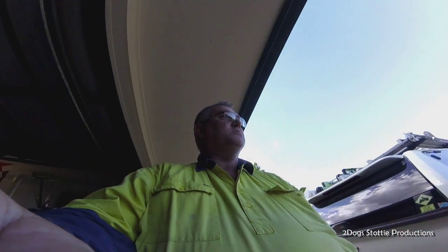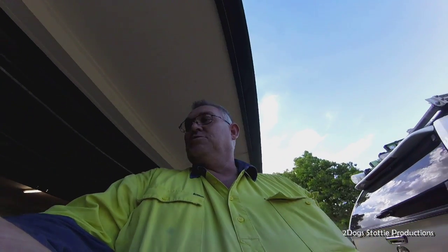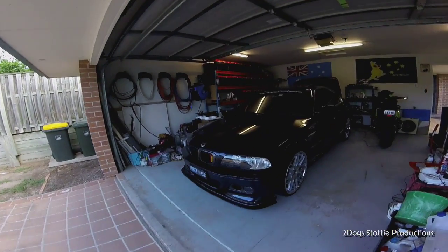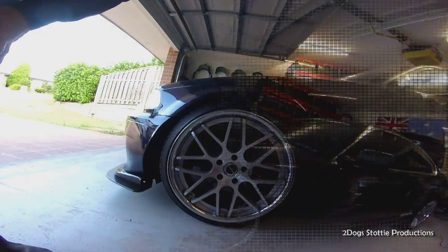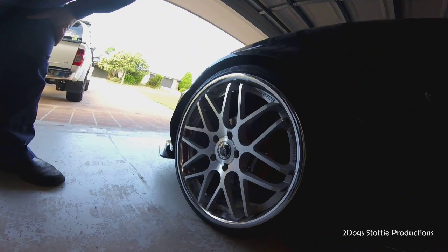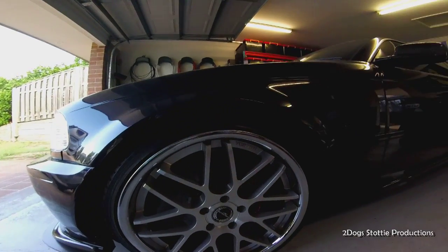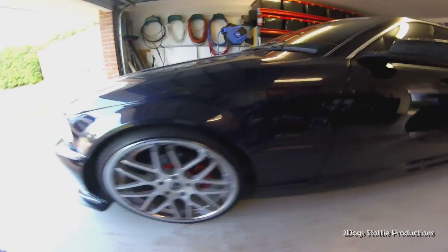Here we are in Brisbane and I'm going to do a big brake kit on my BMW E46 coupe. This is what we've got at the moment - basically the standard brake package but with DBA heat-treated sport drilled and slotted rotors on the front and the rear.